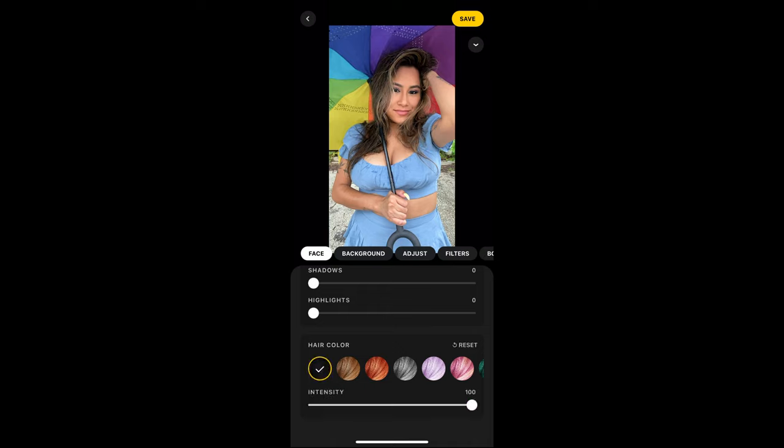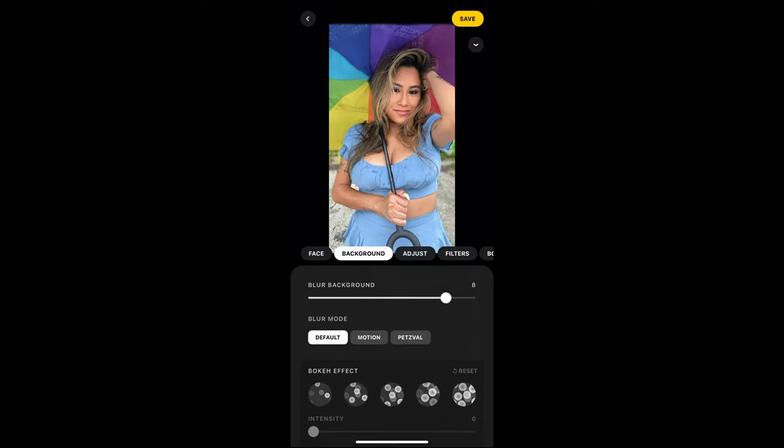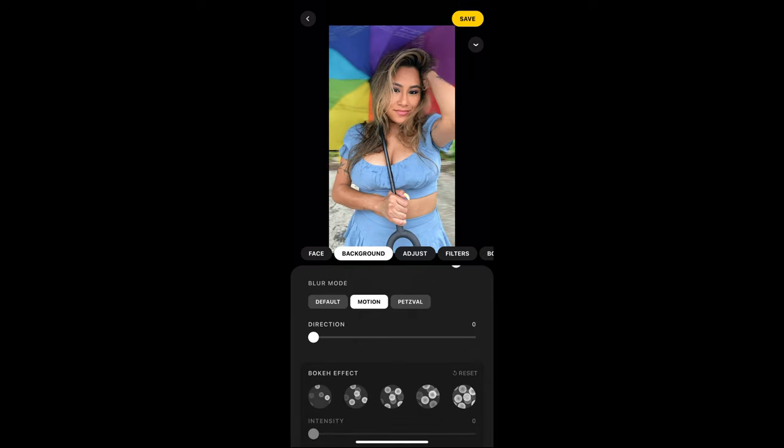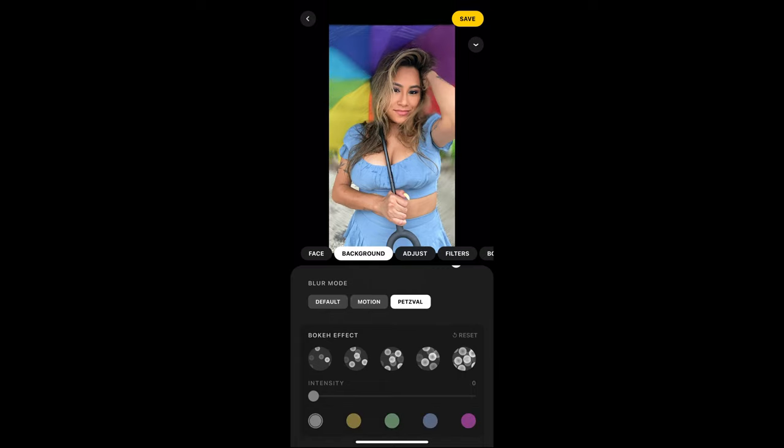Another cool thing you can do is change your hair color. That purple one is kind of nice — hey, I can look like Billie Eilish. You can also adjust the intensity of the color, but honestly I think I like my original color, so we'll flip back to that. The next tab is background, where you can give it a bokeh effect — I am not a huge fan of this at all. You can also change the blur mode, but since I'm not using a blur background, we're just going to skip all this.